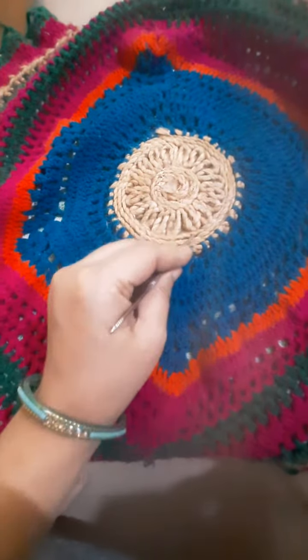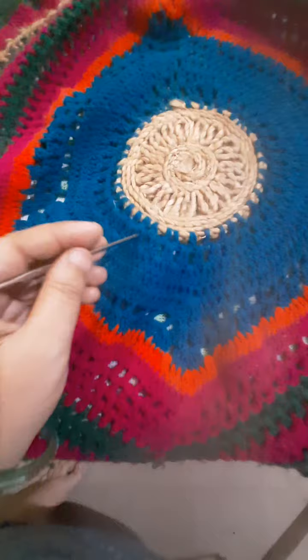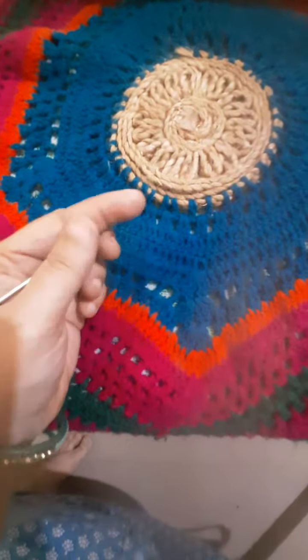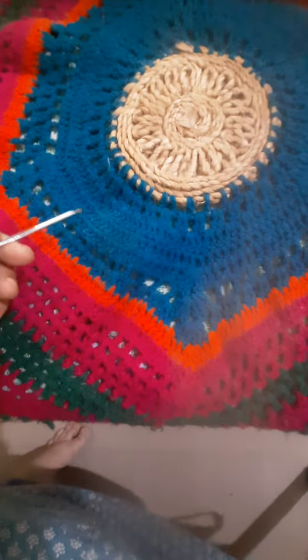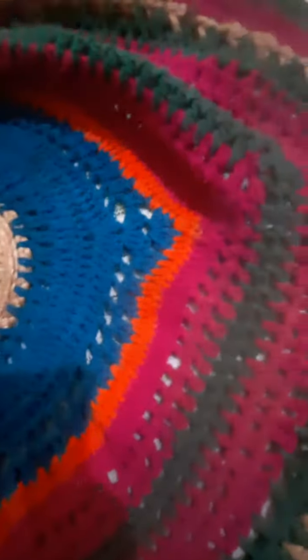First I kept a jute cover at the middle, and then I proceeded with this weaving from circle to square. In this pattern I used two different colors of wool to enlarge the tipi cover according to its size.